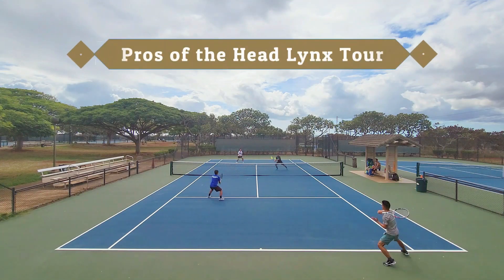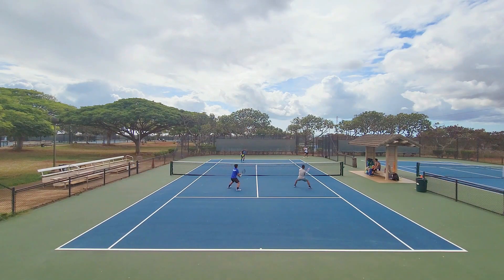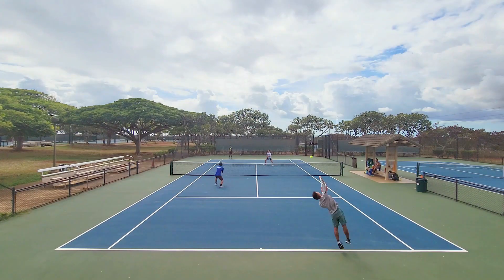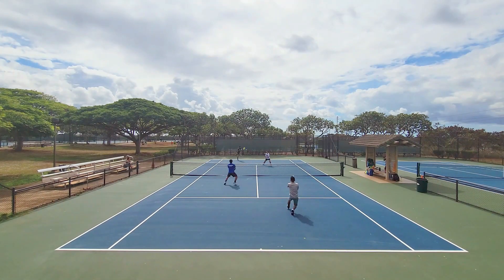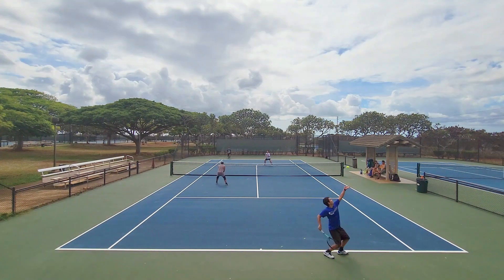Starting with the pros of the Lynx Tour — for me personally, the best thing is the response. The Lynx Tour plays very similarly to Alu Power and Tour Bite, two of my other favorite polyester strings: very crisp, very lively, with a responsive feel. I feel totally in command and connected on all shots — from aggressive groundstrokes to touch volleys, drop shots, angle volleys, and even serves.